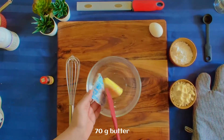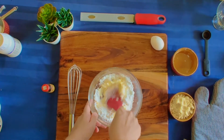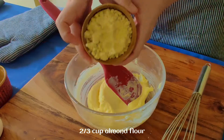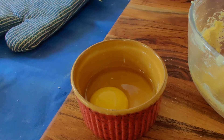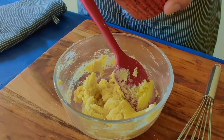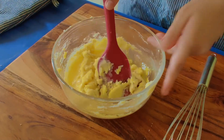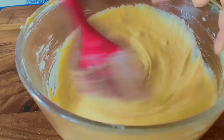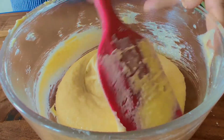We will make almond cream. For that, we will add 70g soft salted butter and two-thirds cup powdered sugar, and beat it until light and fluffy. Then we will add two-thirds cup almond flour, then 1 beaten egg, and half teaspoon vanilla essence. Mix it well into a smooth paste and set it aside.